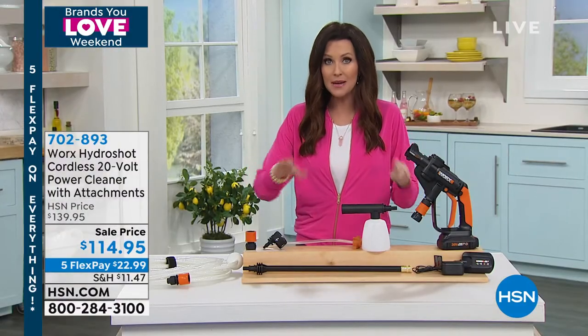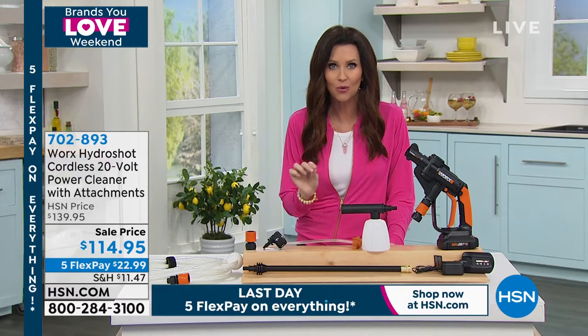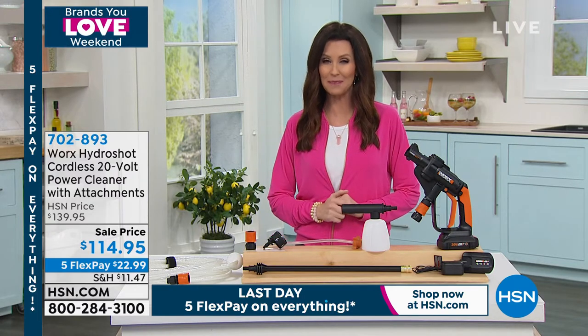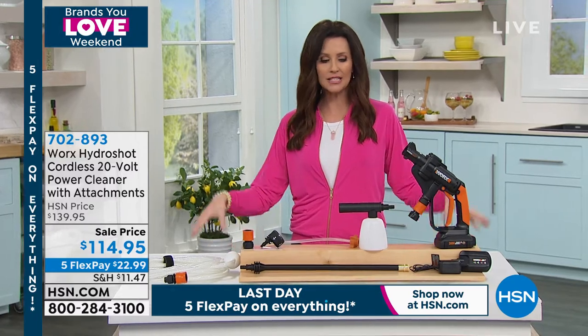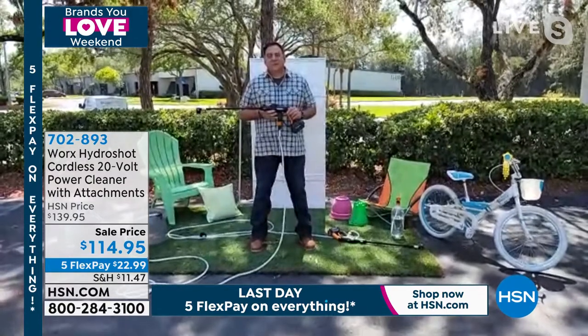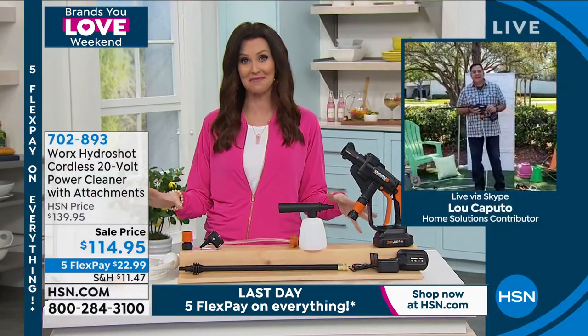It's battery operated, and it has a three-year warranty for $114.95. Today's the last day to take advantage of that special $25 off price. My guest, Luke Caputo, is going to show us how to use it. I certainly can't use it here in the studio, although it would clean up nicely around here.